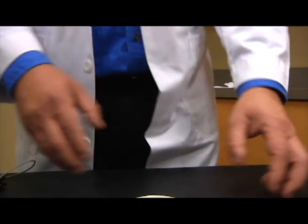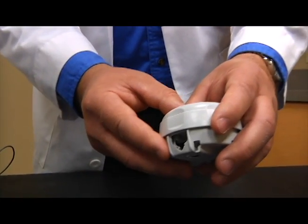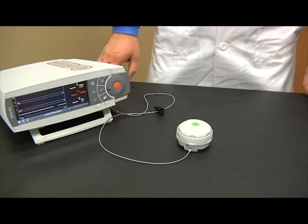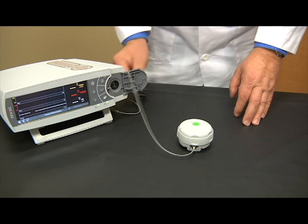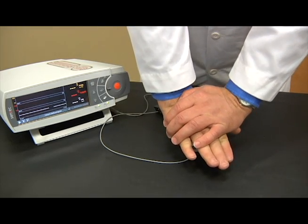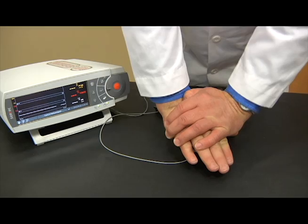Do not pick up the membrane changer, as this may lead to dislodging the sensor from the membrane changer, resulting in an unsuccessful membrane change. Begin the four-step process by pushing down firmly on the membrane changer and holding for three seconds. You will hear a click, which indicates the old membrane has been removed.